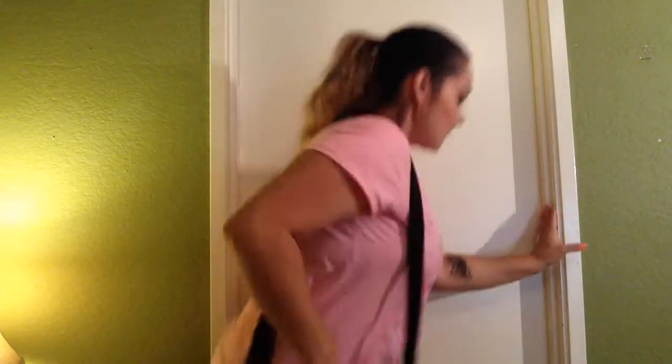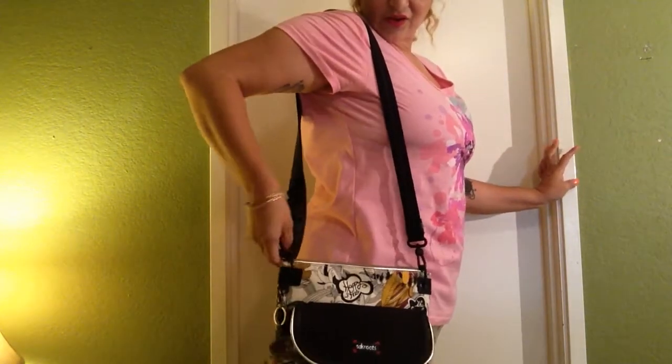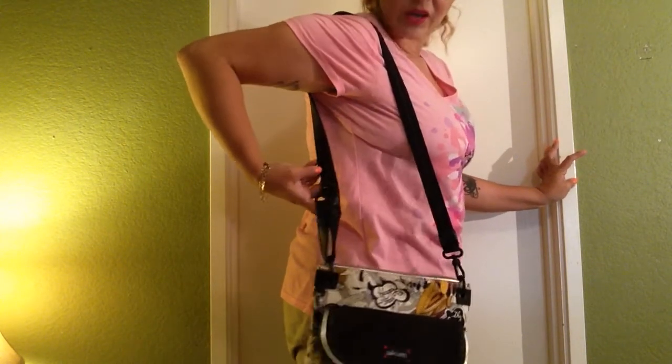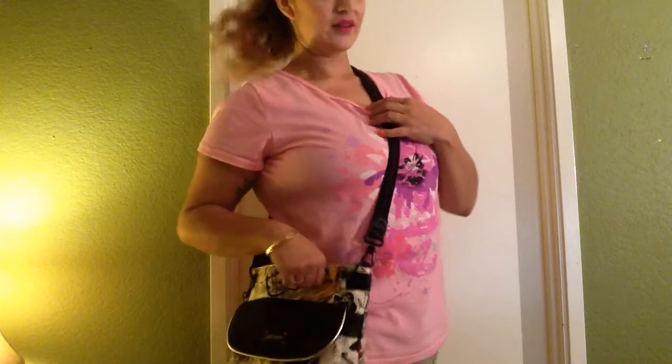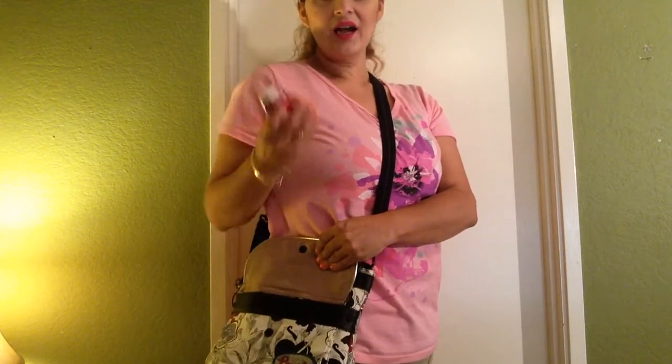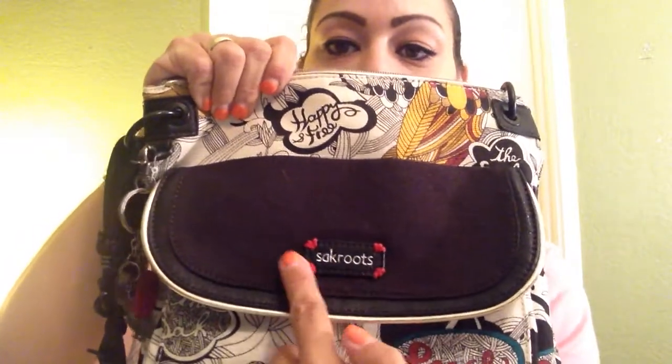The shoulder strap is very long. Let me get on my stool so you guys can see. I looped it through and connected it to the very top little loop to make it shorter, because it's even longer. But even as I shorten it, I can still crossbody it when I need it, and it's still very comfortable. I can open this front flap and get to something quick and still keep it on my body without being fussy or having to take it off. This is a very comfortable bag — it's not the coated cotton material. And here's the Sak Roots logo on the front.